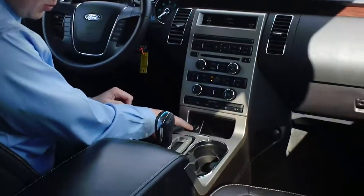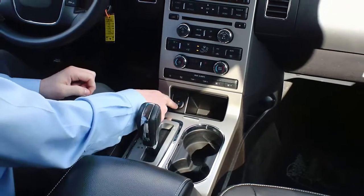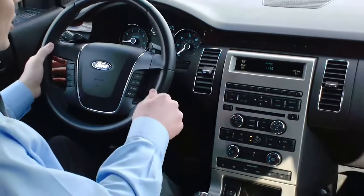First thing you're going to want to do is press the Auto Park button. It's located at the bottom of the console here. The orange light will come on and it will say Active Park Searching.